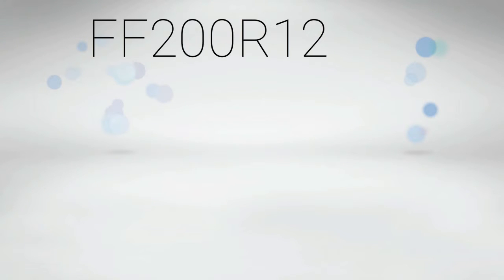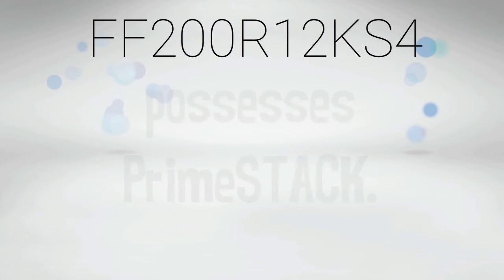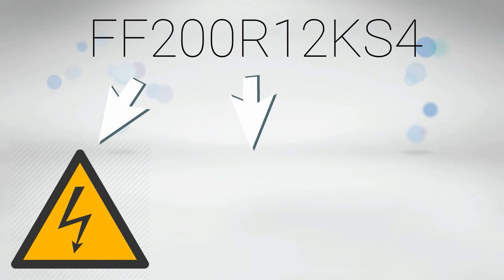What makes FF200R12KS4 a perfect semiconductor is that it possesses prime stack. With this equipped, it has the ability to measure the exact voltage, current, and temperature.